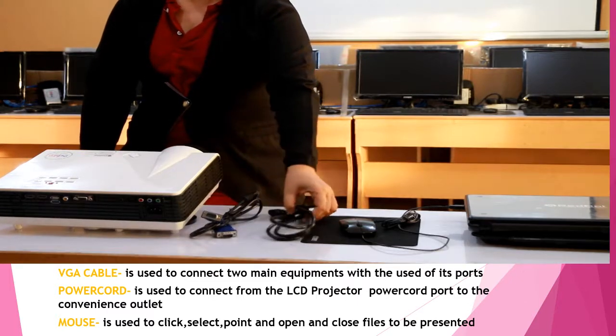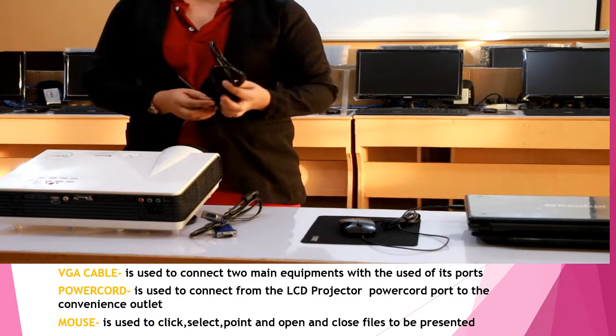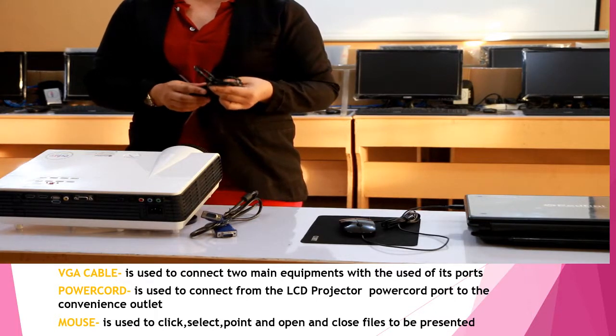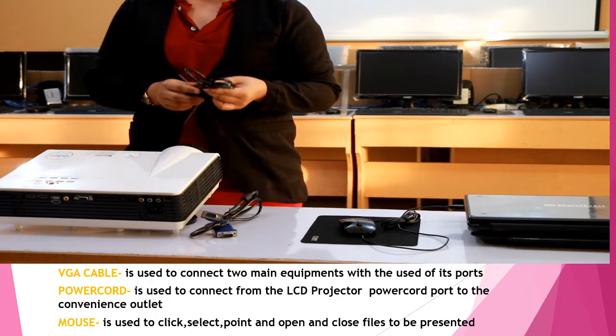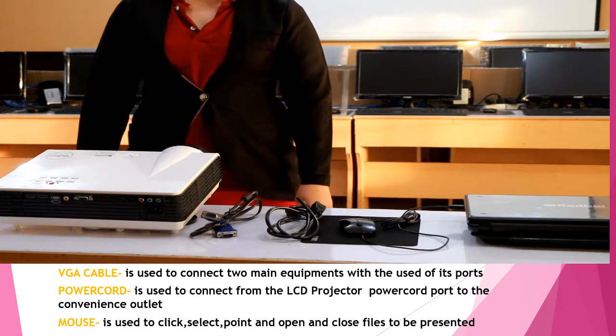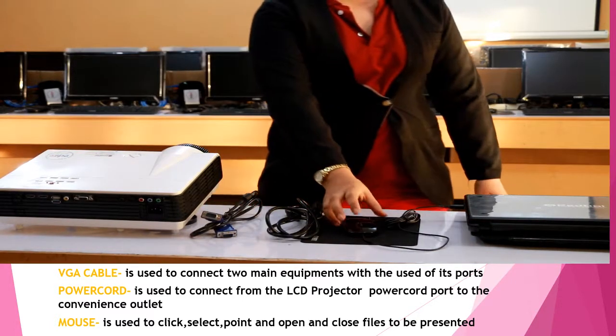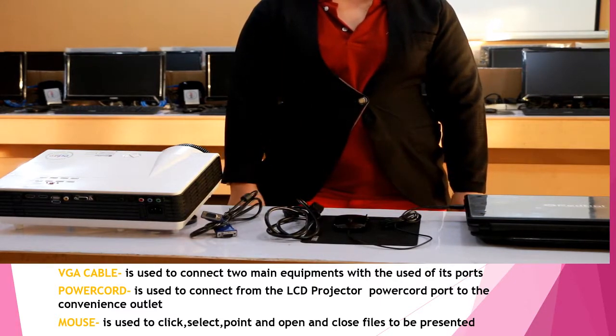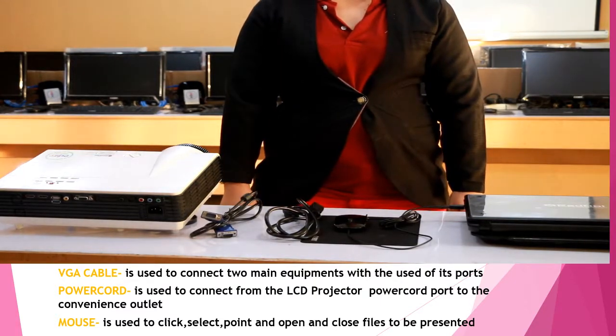Secondly, we have the power cord. The power cord is used to supply the power source of the laptop and the projector to function. Then we have the mouse. The mouse is used to select, point, and click or open or close the file to be presented.